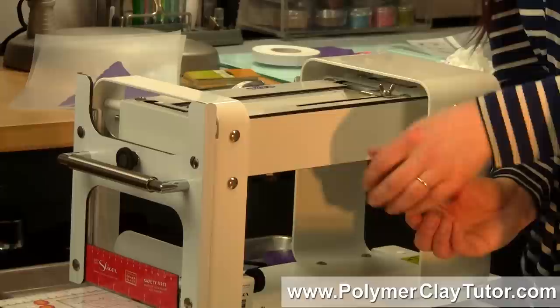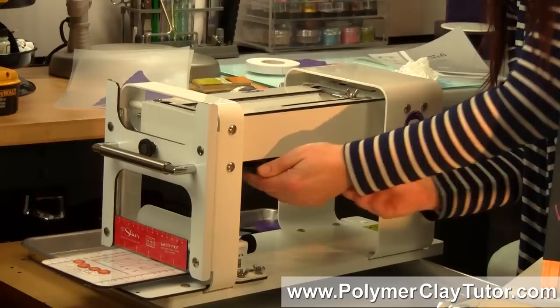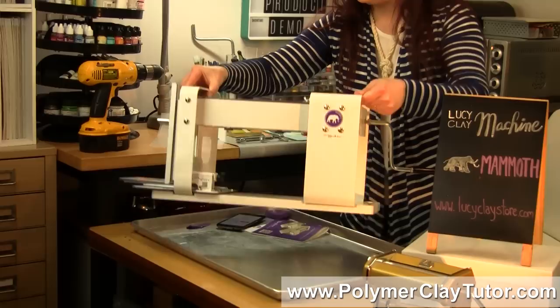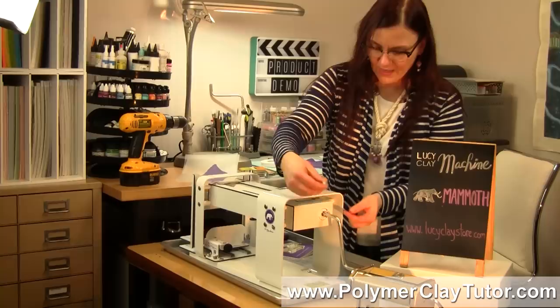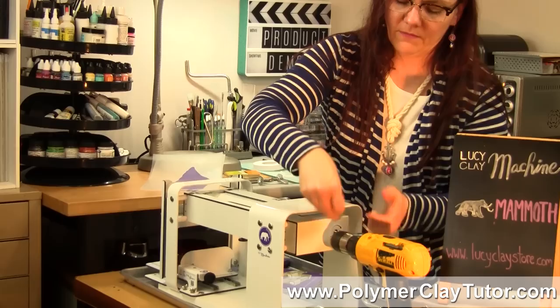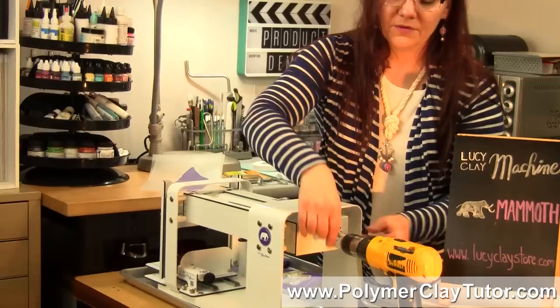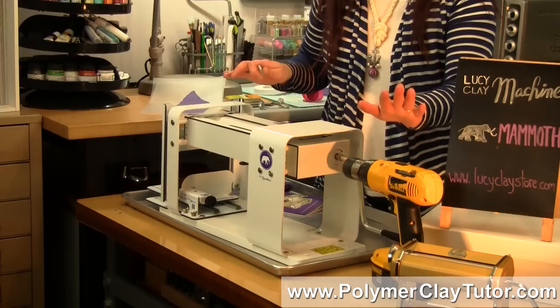Another cool thing you can do with these machines is use a power drill adapter. It comes with a little adapter — you can remove the handle, put on the adapter, and use your power drill as a motor. You can just hook up your power drill right like that. He is also talking about getting dedicated motors you can attach, but currently this is the system if you want a powered machine.